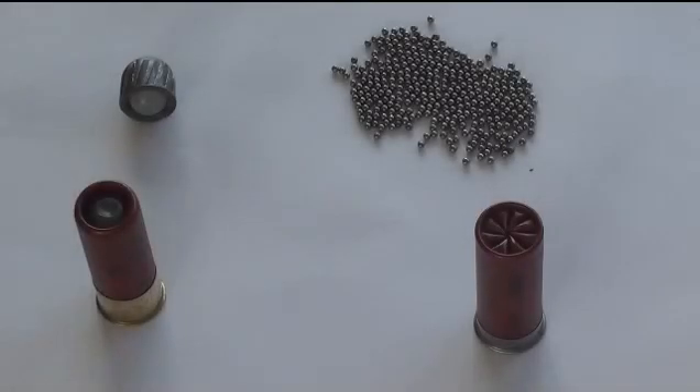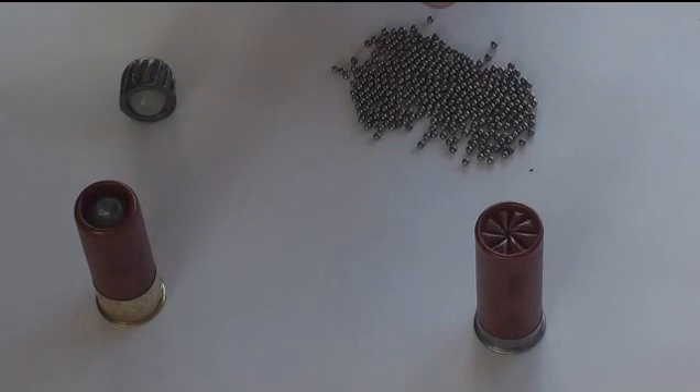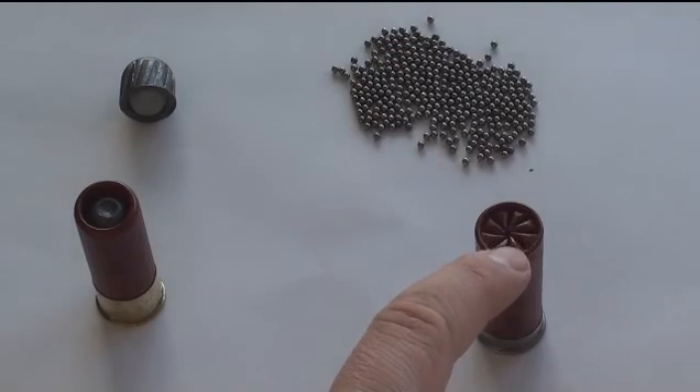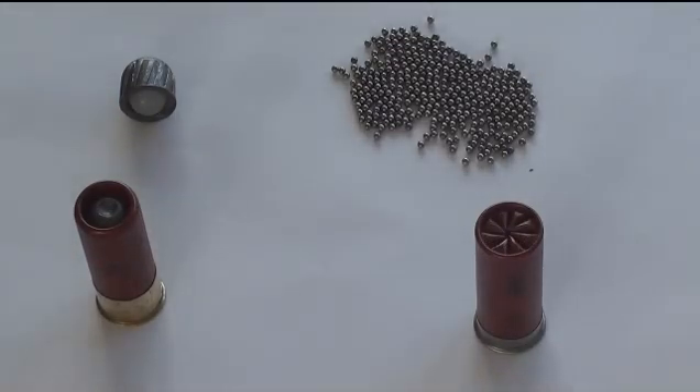Here we have a shot shell and a slug shell. This right here is a slug and this right here is shot. They differ in only one way — the component makeup is otherwise the same. You can see the slug is open at the top, while the shot has to be closed in because the slug is only one piece, weighing about 50 or 60 grams. This is the main difference between a slug and a shot shell.